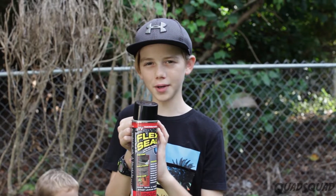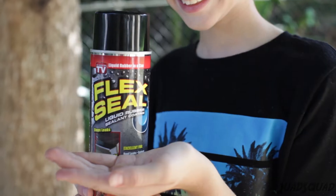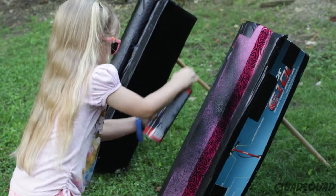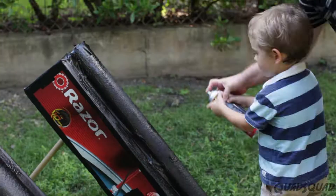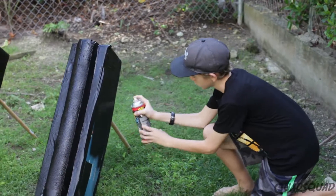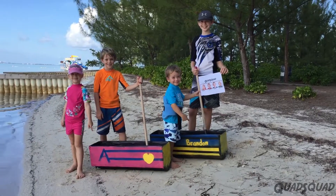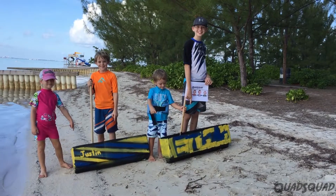Now it's time to spray the flex seal. Flex seal helps make the water shoes water resistant. Time to decorate! Ashley and Brandon decorate their side, and Ethan and Justin decorate the other.